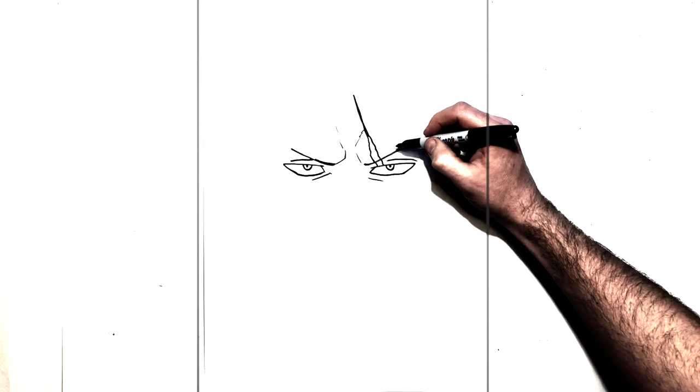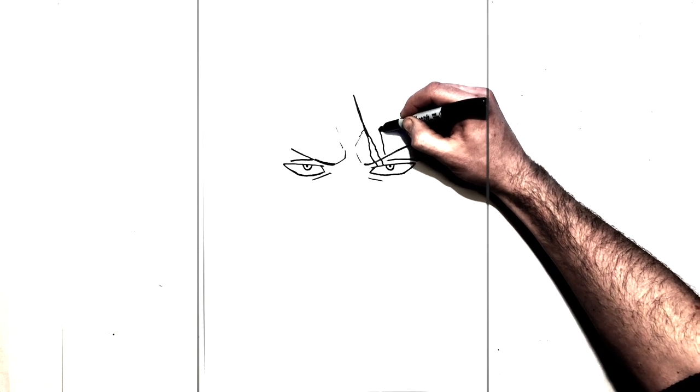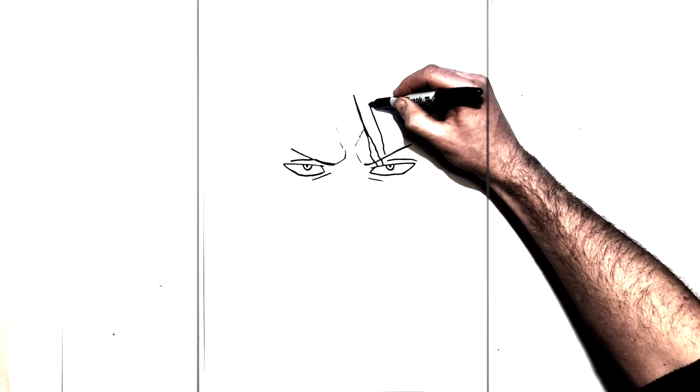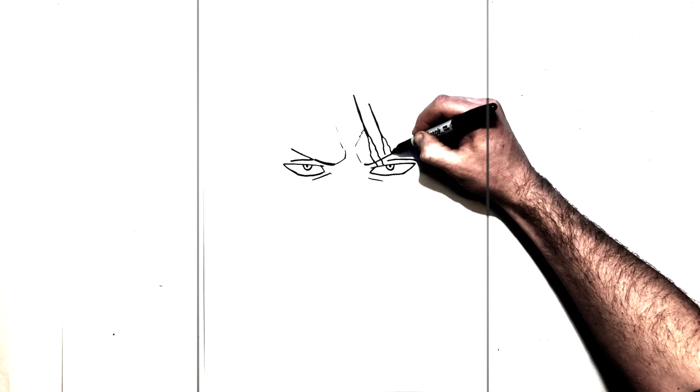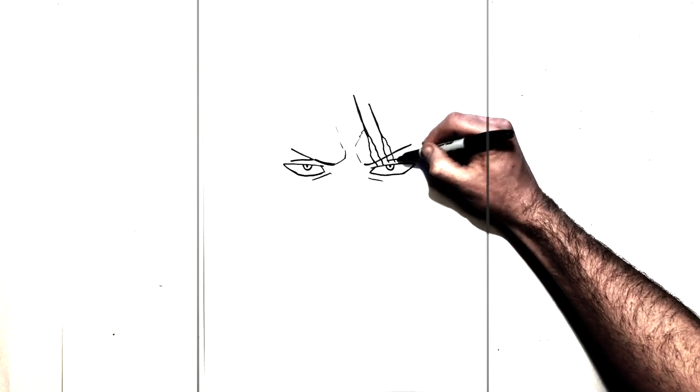Do the same pretty much for the next two, except they get a little bit smaller. So up to there — see it's a little bit smaller — come back down bumpy, just to there. And then bump, bump, down around to there.